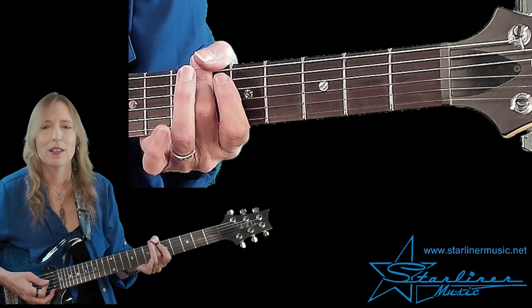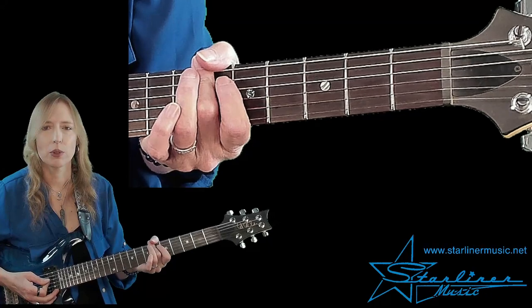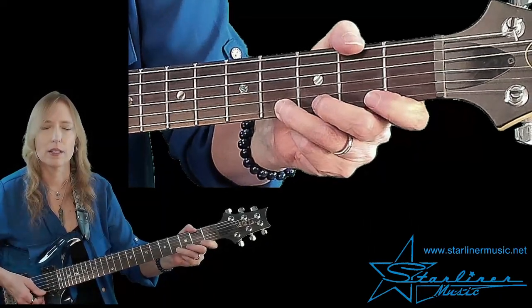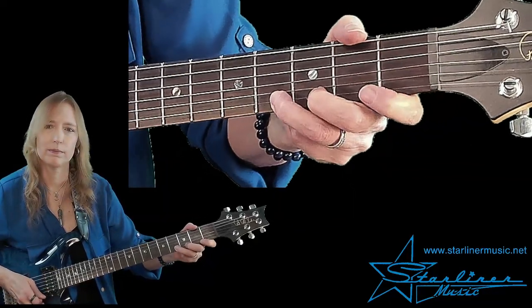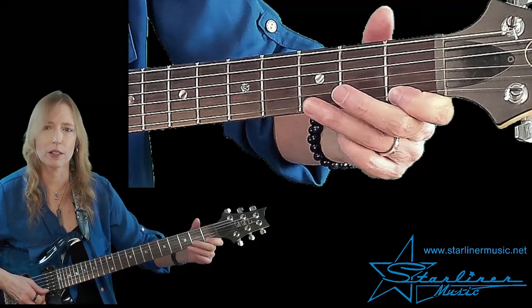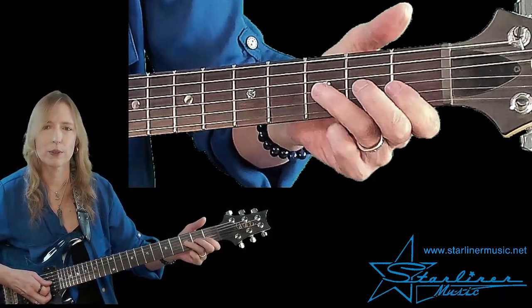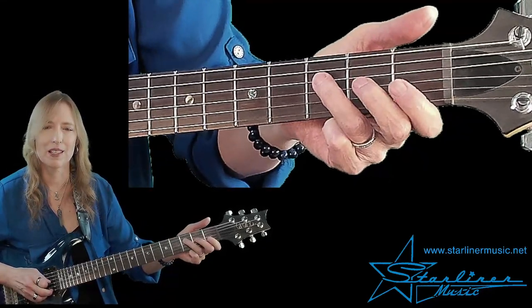The first lick is a pickup lick. That means we're starting in an incomplete measure and we're going to start on beat two. So beat one goes by, and then we come in with this triplet in the F minor pentatonic scale, starting with the quarter bend. Then we go into the major pentatonic scale, and then back to the minor — bend, release, pull off — ending on the root F.